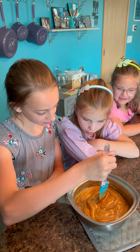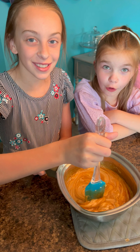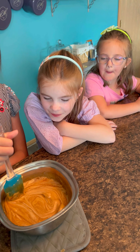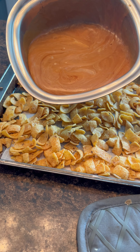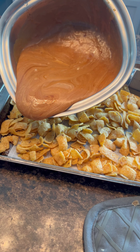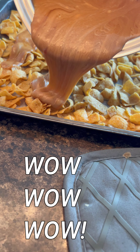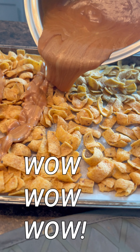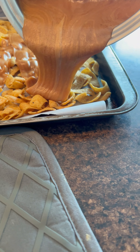Oh my gosh, it smells so good in here, girls. Don't you think? Look at that peanut butter! Now, before that mixture hardens, we're going to pour it gently all over the Fritos. Oh my gosh — what do you guys think so far? It looks delicious. It looks amazing!